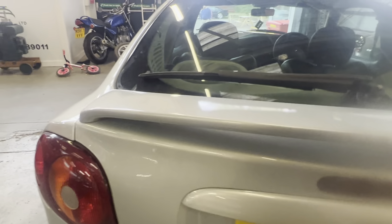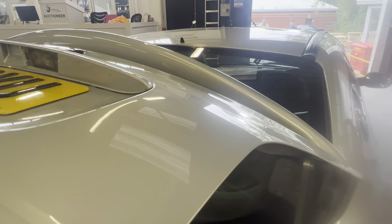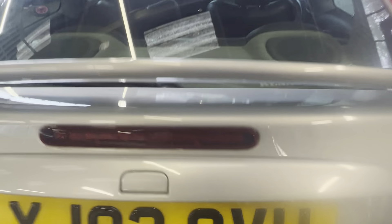Tailgate is nice and clean, the leading edge is all good, all nice. There's a little mark on the spoiler there.